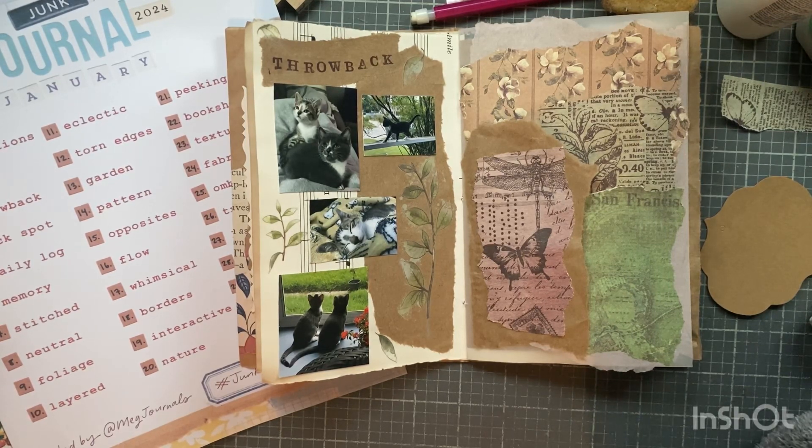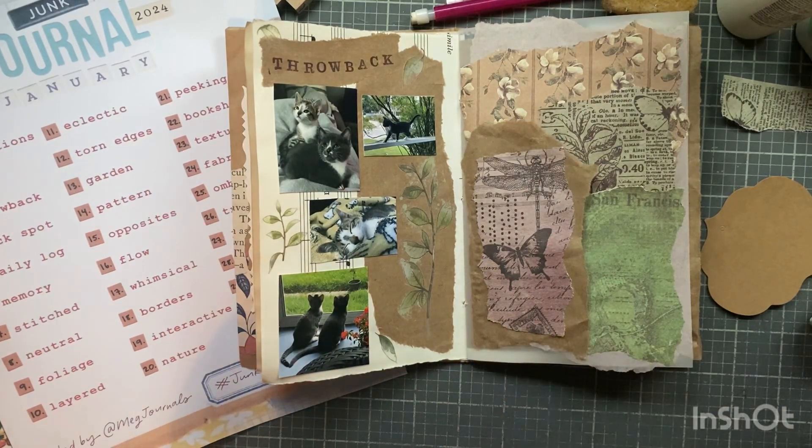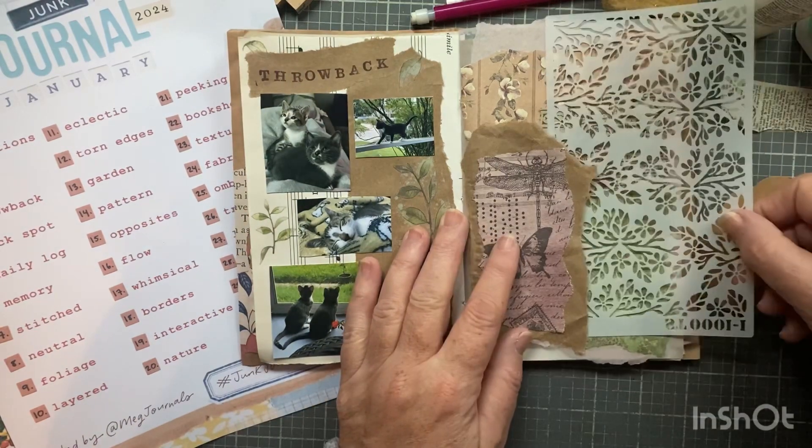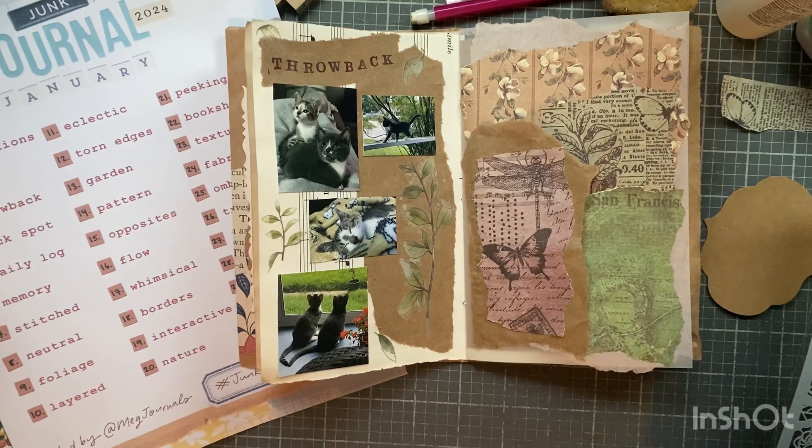I think what I tuck in there is less important for this part of the process. I think I might jazz this up just a little bit with some stenciling - maybe that would be a good idea. Then it won't be so clean. I know I have other stencils in here.